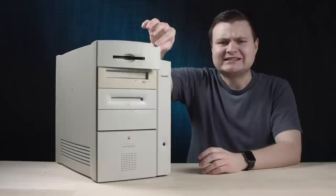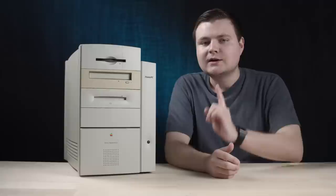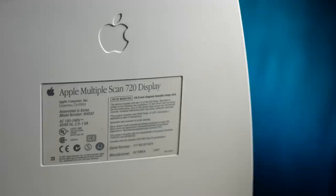We'll take a look at the outside, take a look at the inside, and then we'll try to get it booted up. He also included this Apple monitor — the Multiple Scan 720. I do not have a standalone Apple CRT monitor in my collection aside from the monochrome one. I was really excited because I wanted a period product to fit the period desktop.